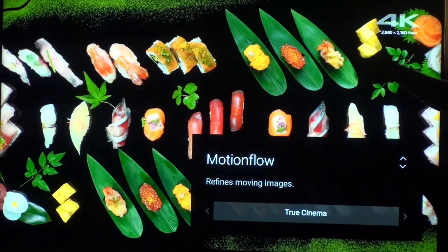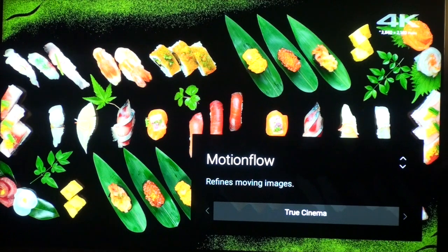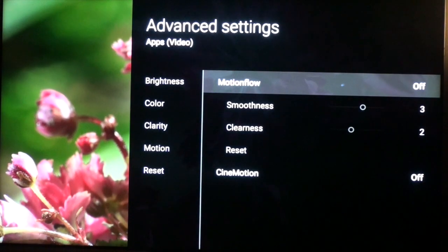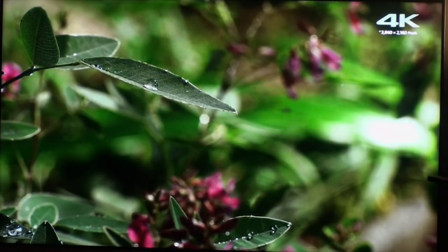However, if it sees a 60p signal like we're looking at here, it doesn't affect the video signal or the display at all — it won't do any dark frame insertion. Aside from that, there's not a whole lot else here I can dig into or show you on the set as far as picture goes. We'll see you next time.